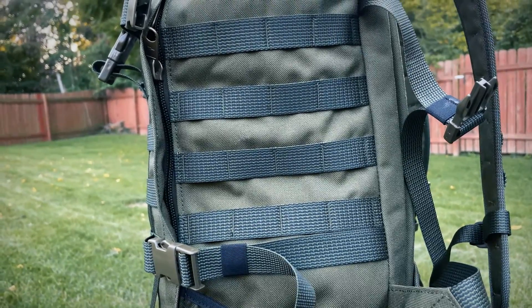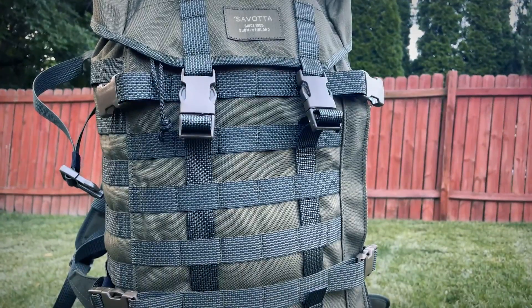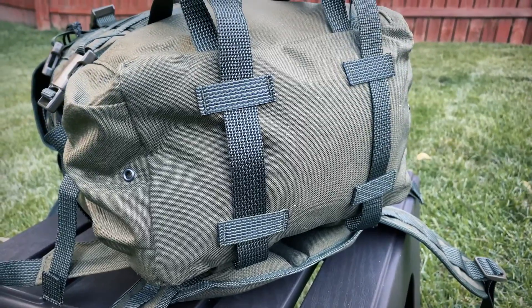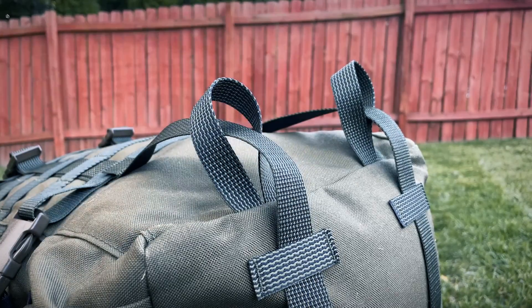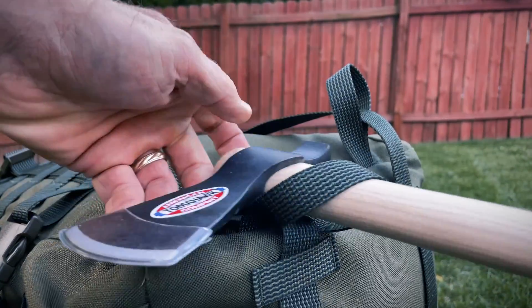Also, the sides and the back are equipped with PALS webbing. On the bottom there are attachment points for utility straps, which is an excellent place to lash a sleeping mat or bag — or in my old pack, this is where I kept my field dressing tool roll. There are also two webbing loops for securing longer items like shovels, picks, or hatchets to the back.